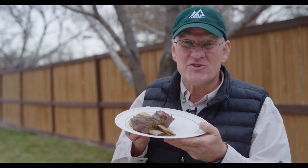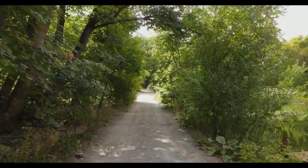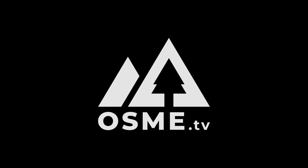Today we're making easy braised short ribs. Welcome back to Outdoor Skills Made Easy. Everything you see here is all that you're going to need to make easy braised short ribs.